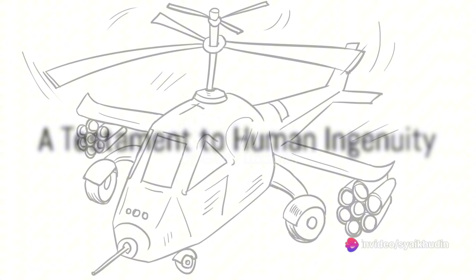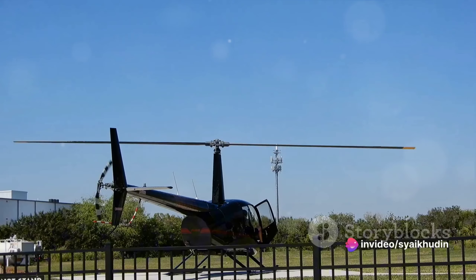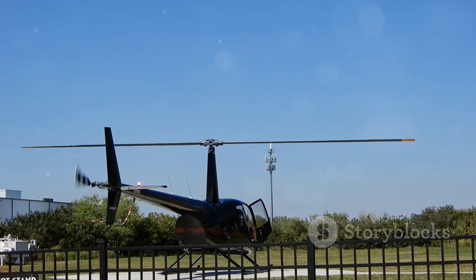To summarize, the production of the Airbus H-225 Super Puma is a process that begins with design, followed by material selection, manufacturing, assembly, testing, and finally, delivery.